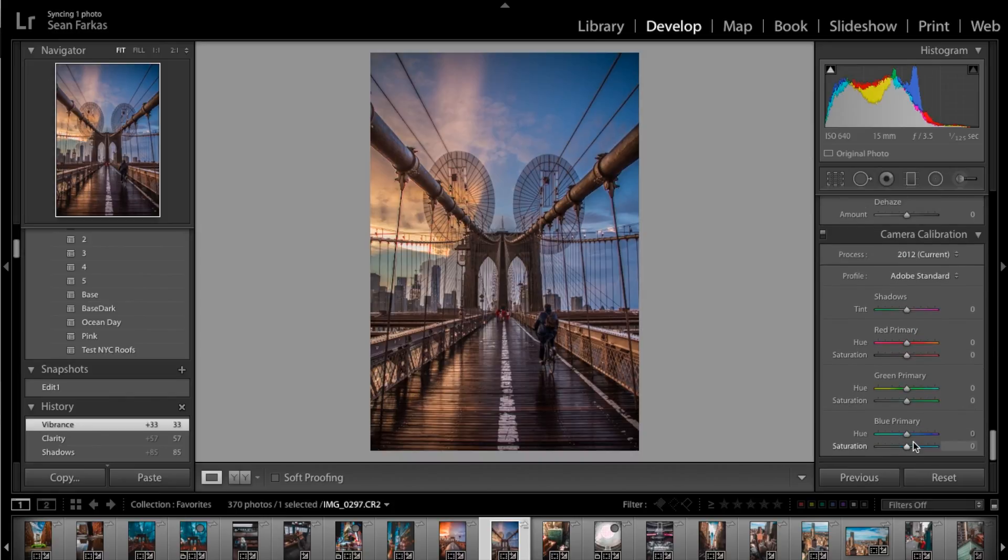Now we're going to go into the primary colors panel, which is really going to help me bring out the oranges and blues and make those personal touches that give your photos a unique look. I'm going to bring down the saturation in the blue primary to around negative 41, and counteract that by bringing down the hue of the blue primary as well — that makes the sky look a little pinker and the water a little more turquoise. We end up around negative 38 on the hue and the colors are already looking really great.